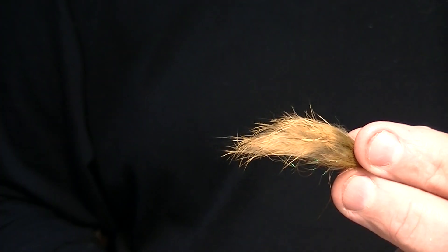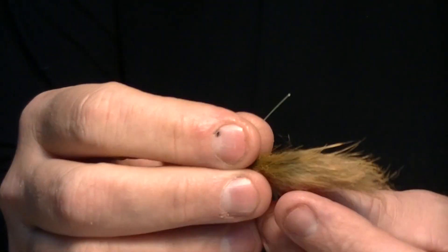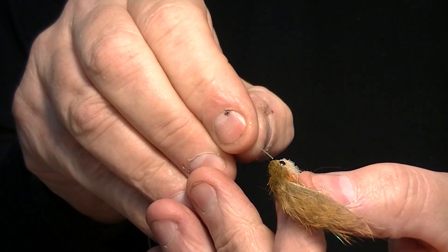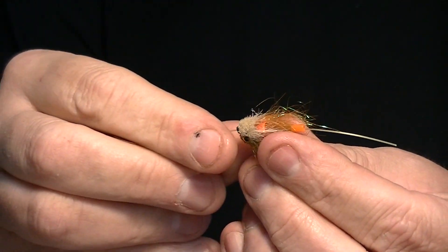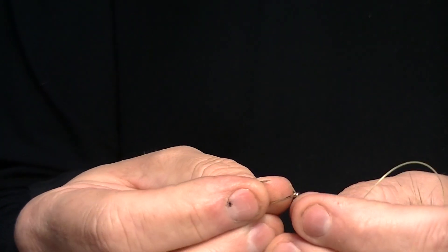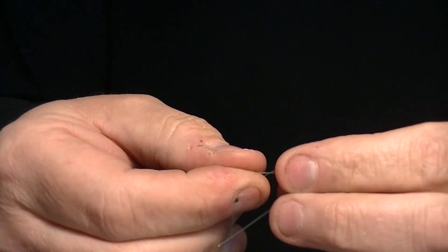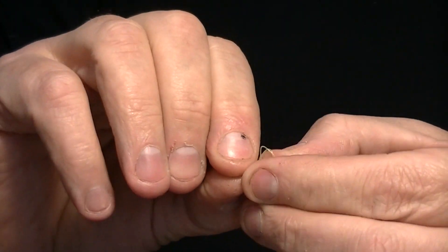Now what we are going to do is show something very easy: how do we put the hook on a tube fly? We take the tip of the leader and pass it through the front of the tube to the back. We grab the hook that we want and make a normal knot. The knot that we use to tie our fly is exactly the same knot we can make here. I am making a clinch knot here to do it faster, but we can use any knot we want.